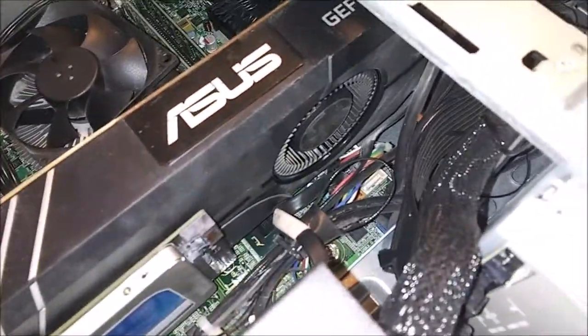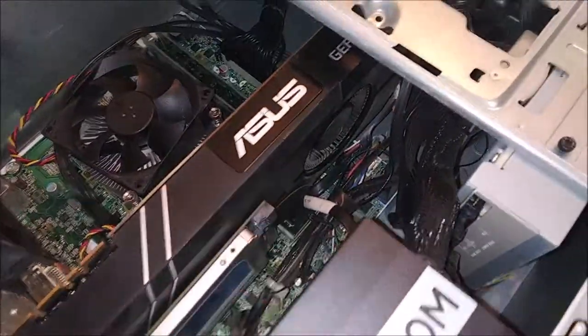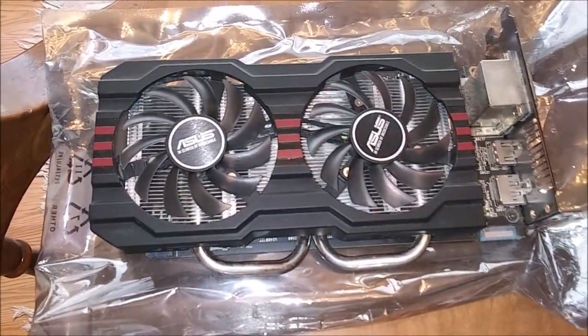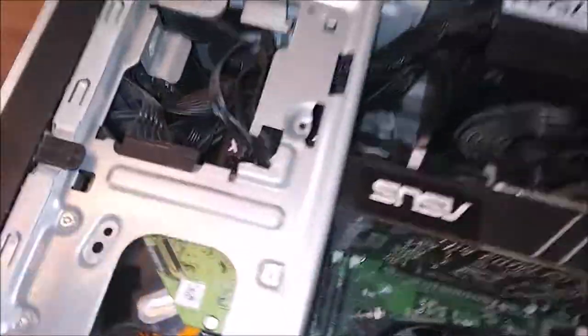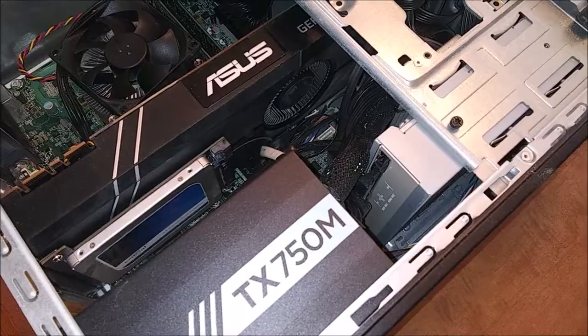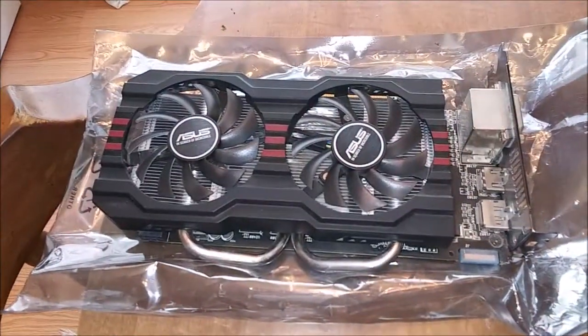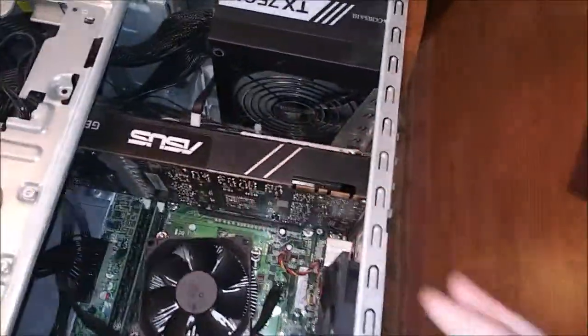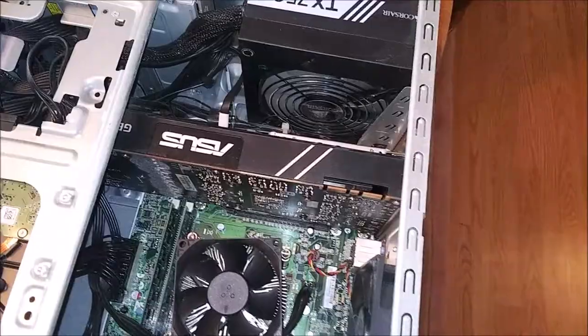Even though this is a blower-style fan — and keep in mind I'm still cleaning the dust out, so she is a little dusty — the reason I went with this is because a traditional 1080 Ti with a bigger cooler on it, like this little R9 270, would not fit in this case. I even had to cut a piece of frame out just to reach the power connectors. One advantage blower-style cards have is they fit in places that other full-size cards wouldn't.